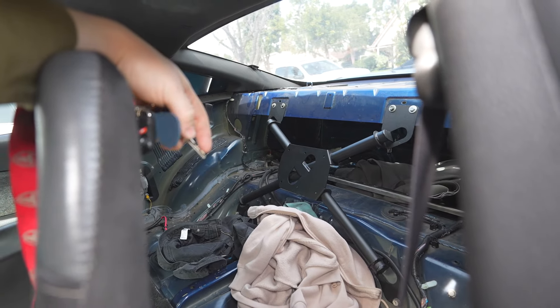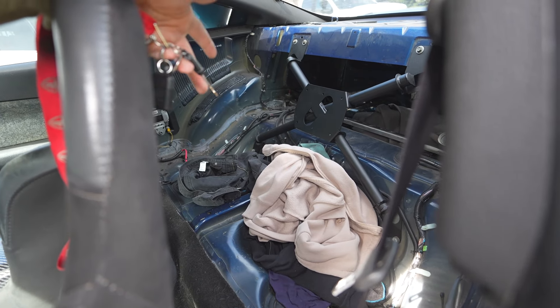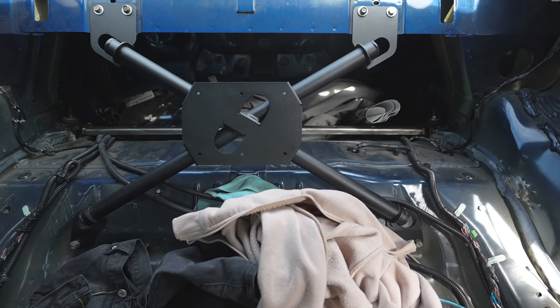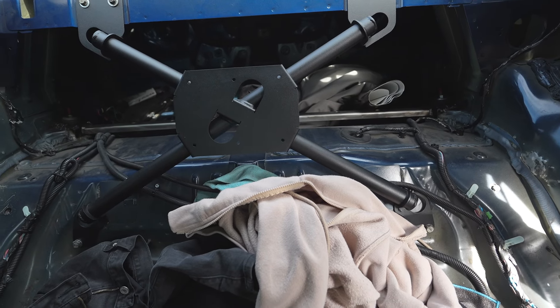Now some of these might not be classified as mods to a certain extent because you're not buying something for your vehicle — some of them you're taking away things. Like this first one: gutting your car. As you can see, my Mustang is gutted. It's a little bit of a mess because I don't have seats to put stuff on, and it's very echoey in here. It doesn't sound all that pleasant.